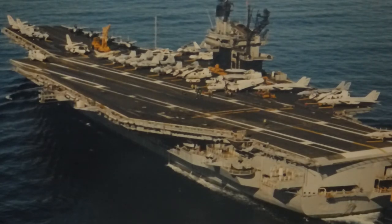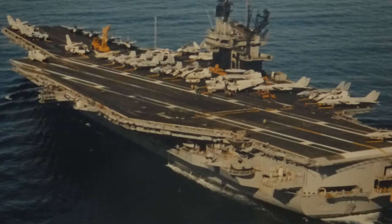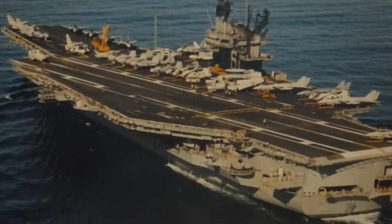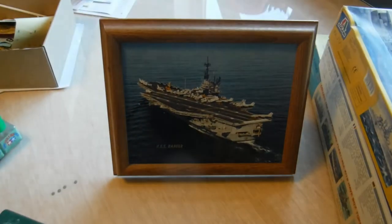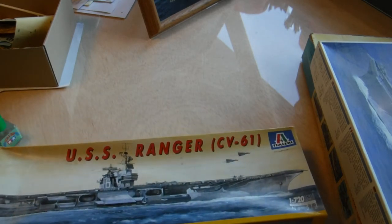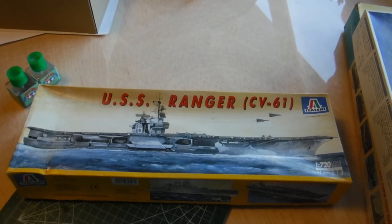Ranger doesn't exist anymore. They broke her up about six years ago in Texas. I wanted to build a model of her, so that's what's going on. Ranger was an old carrier — she really didn't do much. Some people said we were basically welded out on the pier. They did film Star Trek IV aboard her — I was there watching them make the movie. They also filmed Top Gun on her, and I think Flight of the Intruder as well. So she was kind of a Hollywood ship.